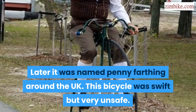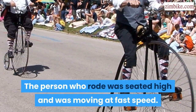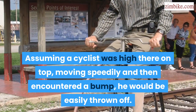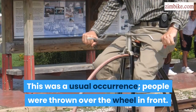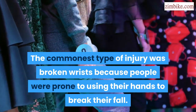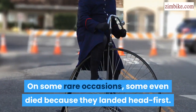This bicycle was swift but very unsafe. The person who rode was seated high and was moving at fast speed. Assuming a cyclist was high up on top, moving speedily and then encountered a bump, he would be easily thrown off. This was a usual occurrence — people were thrown over the wheel in front. The commonest type of injury was broken wrists because people were prone to using their hands to break their fall. On some rare occasions, some even died because they landed head first.